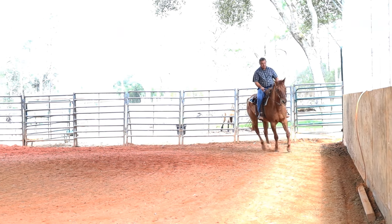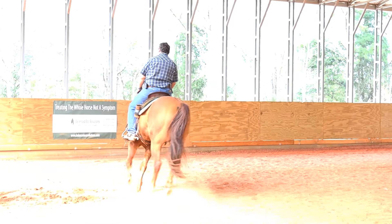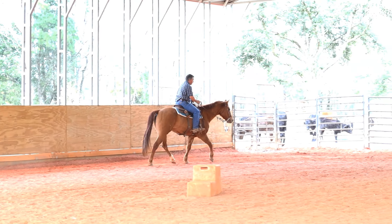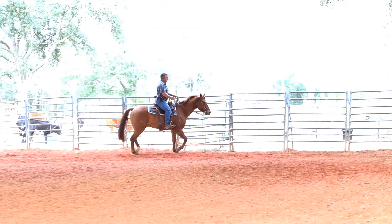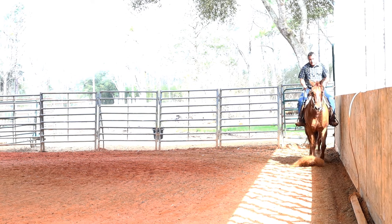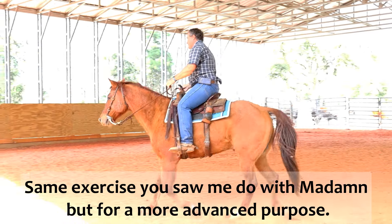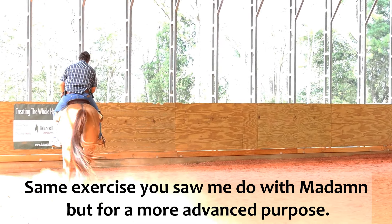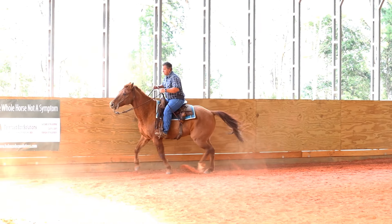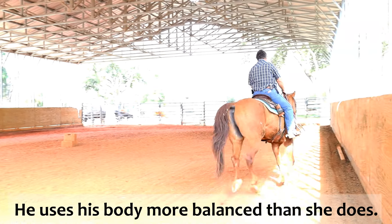I pushed him off into the lope. It's important in this exercise — I'm working to stop, but all the pieces work together. I need him to push out in the rollback. Whoa — rollback to the fence and push out. And back to trot.